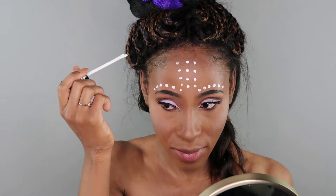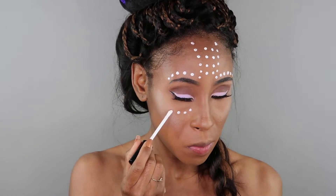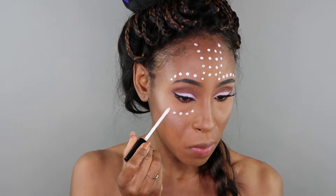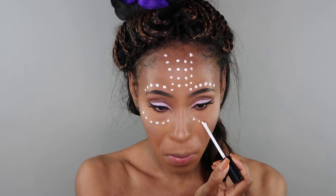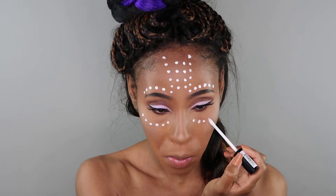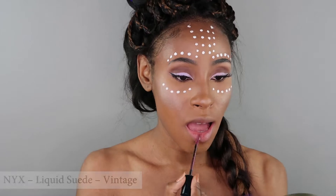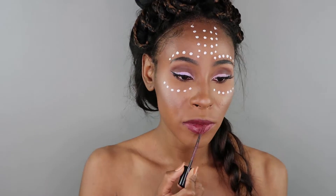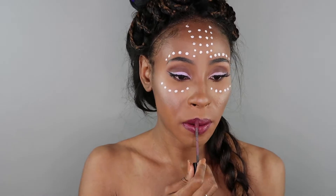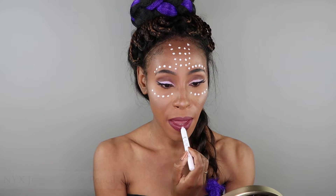For my lips I'm adding on the NYX Suede Cream Lipstick. There's just so much to say about this lipstick — it glides onto your lips like butter, gives that nice matte soft velvet finish, and it is long-lasting and waterproof. Now I'm waiting for it to dry because I'm going to be adding a white stripe onto my lips using a jumbo pencil.